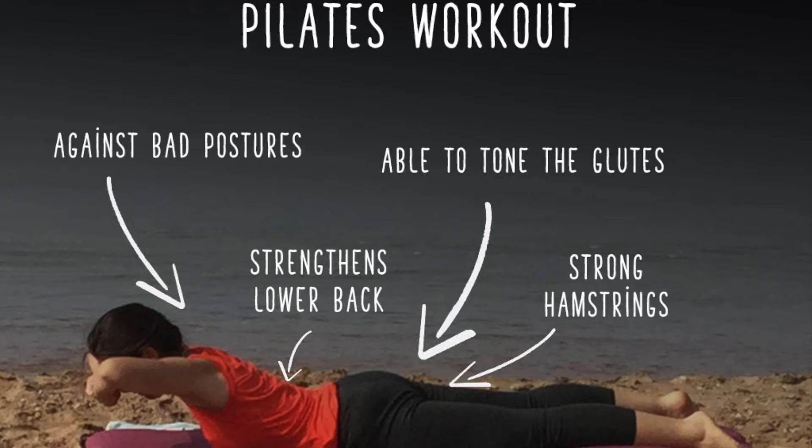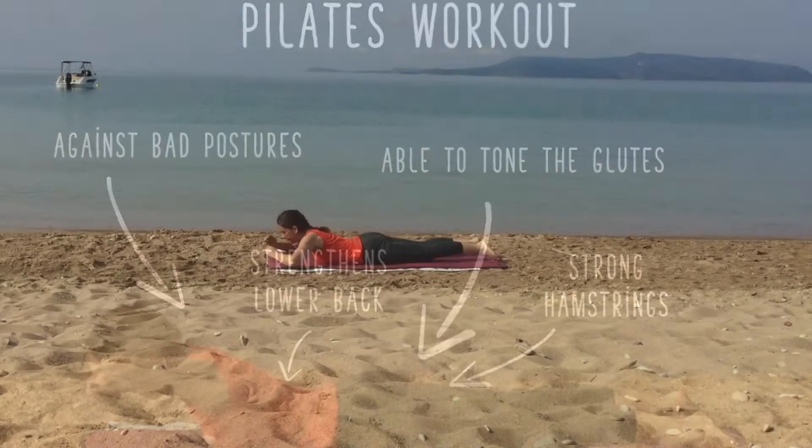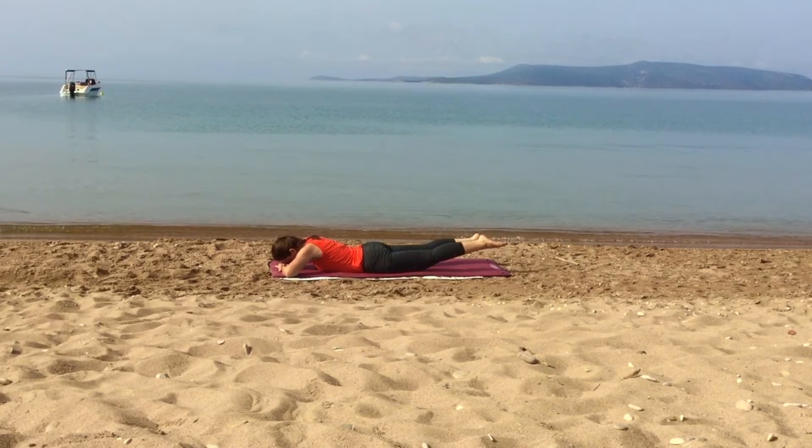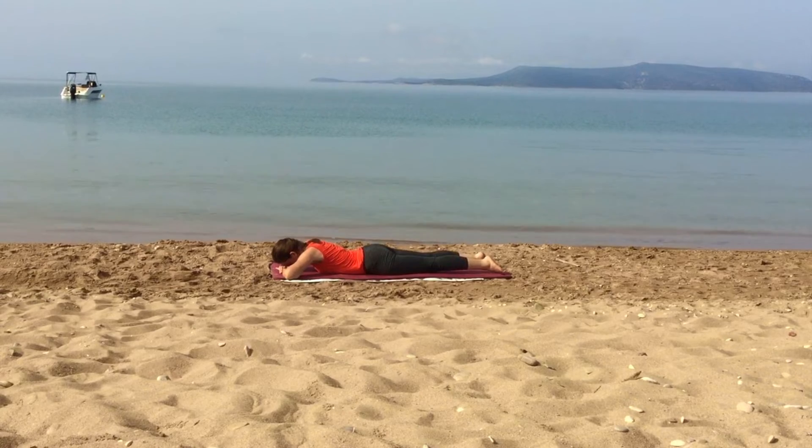Let's start. Lay on your stomach and lean the forehead on the back of the hands. Inhale, and lift the feet from the floor. The legs are stretched — don't move the shoulders.